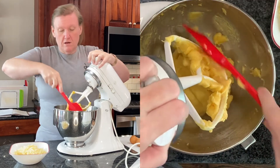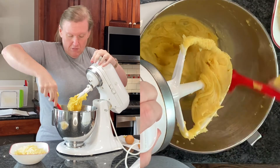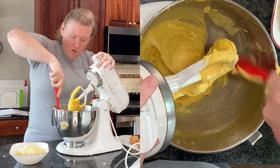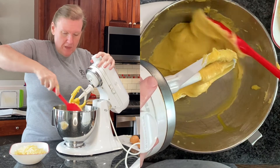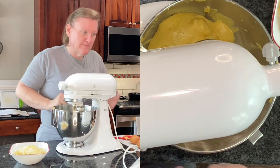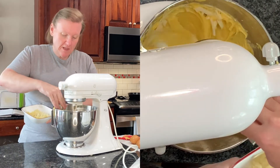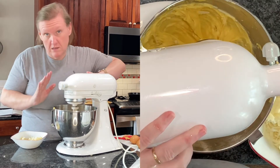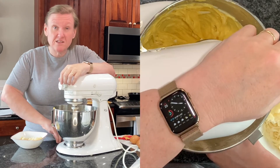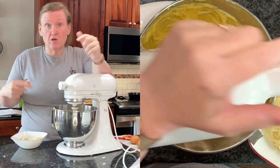Now that all the eggs have been incorporated, we're looking more like the choux pastry we had last time. We're going to add our cheese. This is only part of the cheese in the recipe — he lists the amounts separately, so each amount has been weighed separately. This is what goes into the batter.